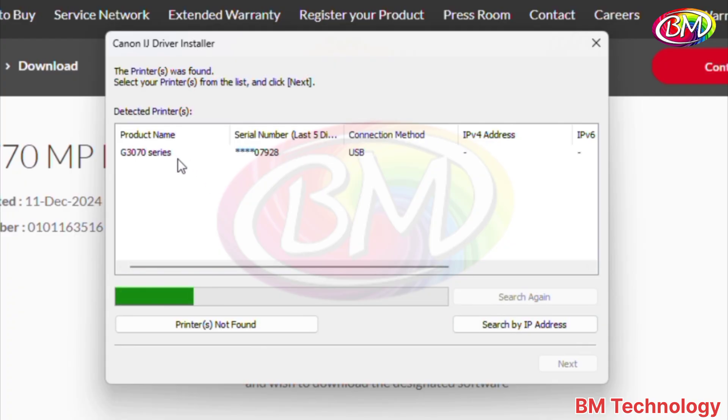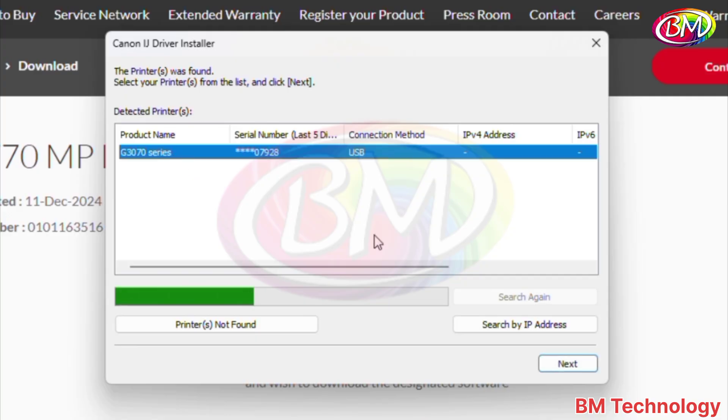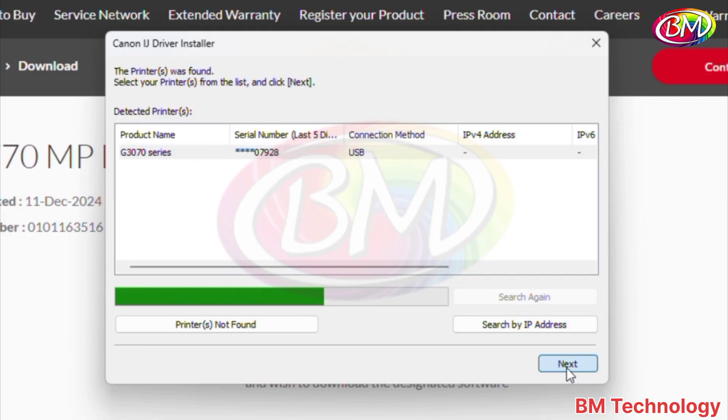Now printer driver is shown. Now click on next. Installing printer driver. I am fast-forwarding this video to save time.